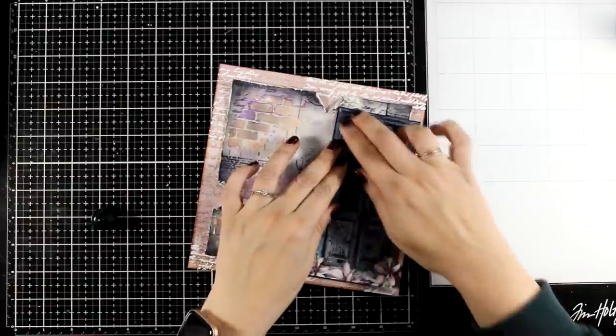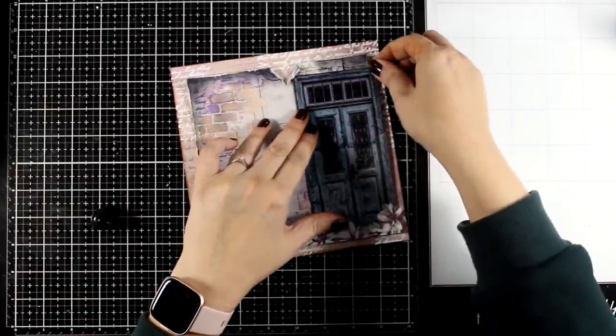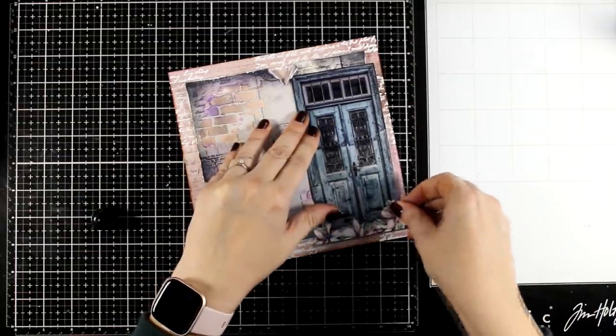I'm going to stick the door down — a nice big focal point — again by using my white glue.